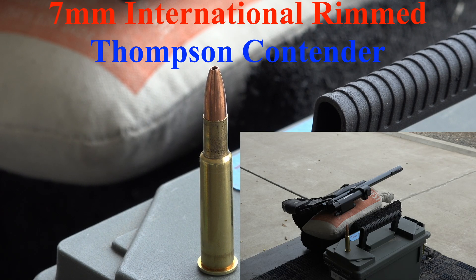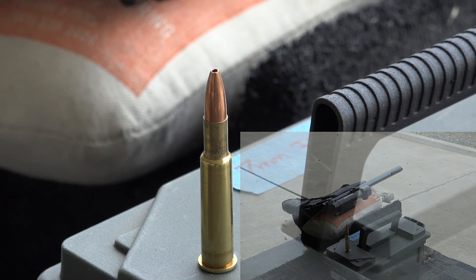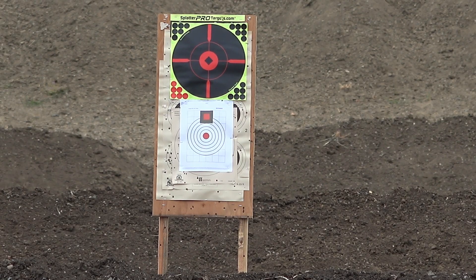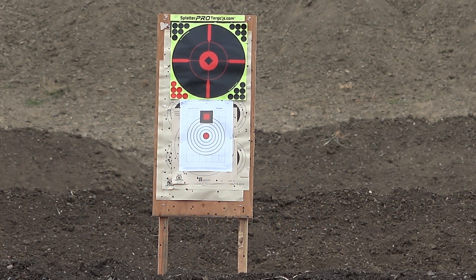We're at the range today to test the 7mm international full charge with a 100 grain Sierra bullet. We're going to be shooting about 50 yards to test the load, then bump up the pressure by two grains to see how she works. Our target is at 25 yards and we're using an 8.1 optic with no magnification, so precision may be a little hard, but we just want to see if we're high or low. Stand by.